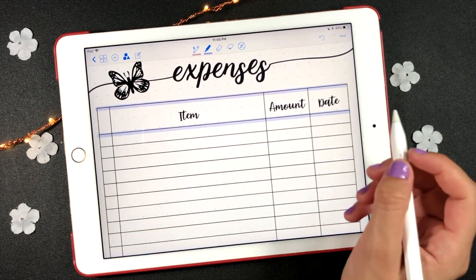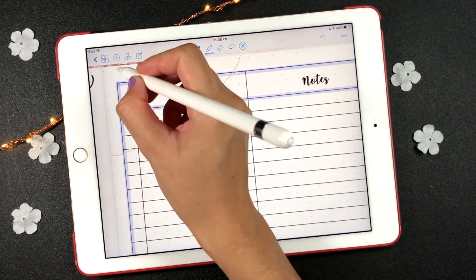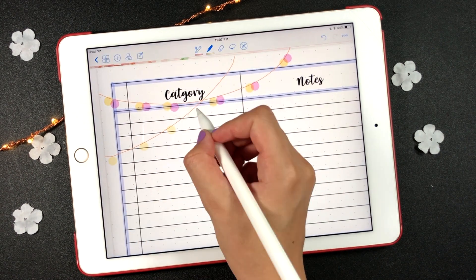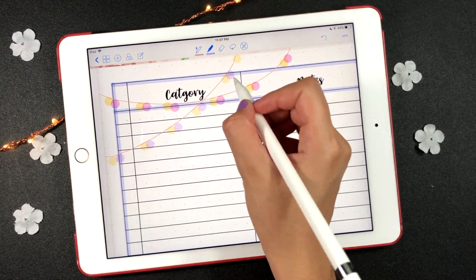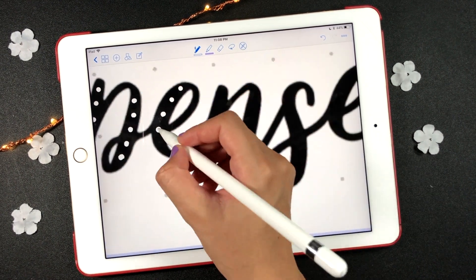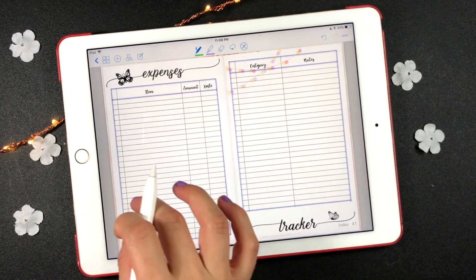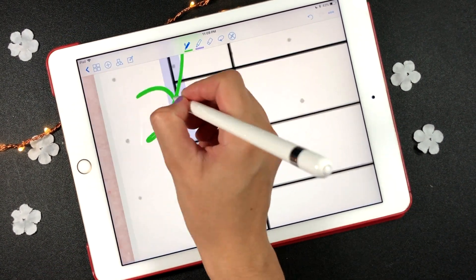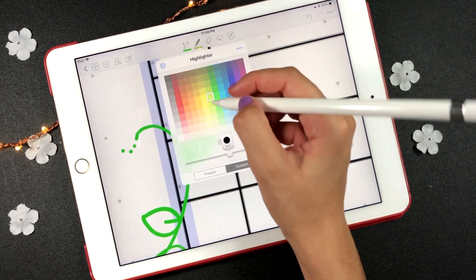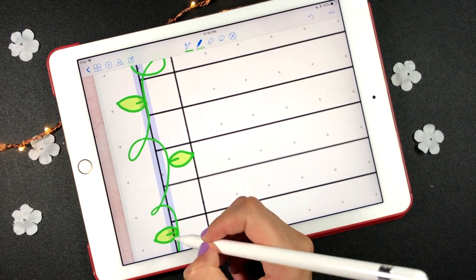Another way to decorate your planner is by mixing drawings and stickers. Use the different colors of the pens and highlighters to decorate different parts of your stickers and pages. Remember that you can make any blank page beautiful by adding small touches of color to different spots on the pages.